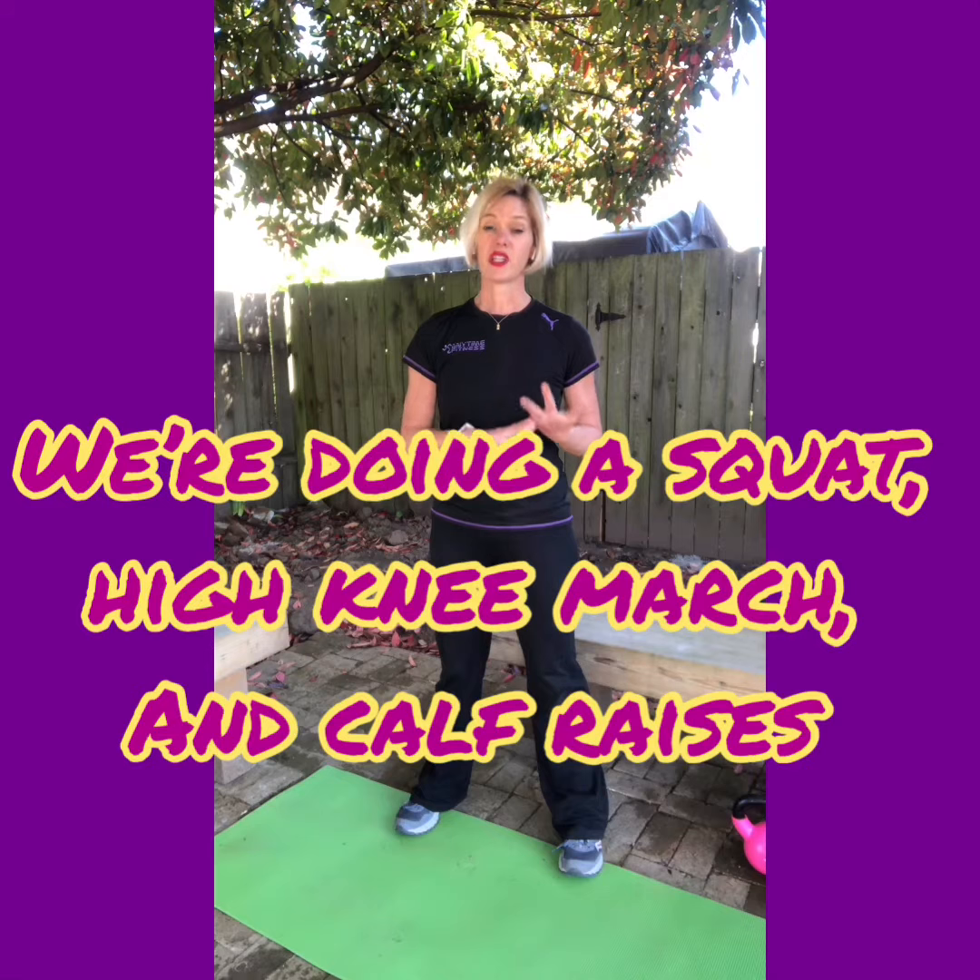So we are gonna combine a squat, march in place with high knees, and calf raises. The reason that we want to combine all three of these is that all of those elements combined with the movements is going to be able to work your hamstrings, your quads, your glutes, and your calf muscles.